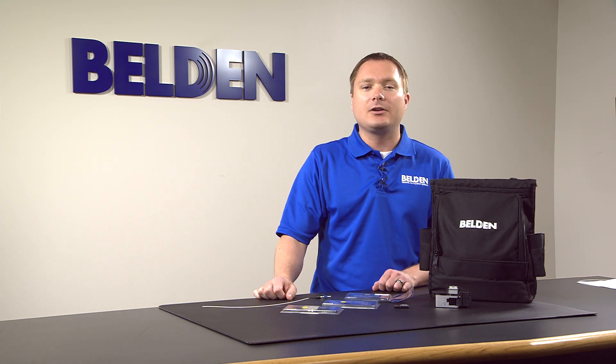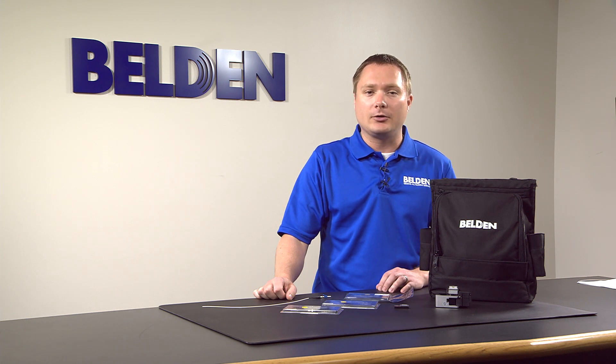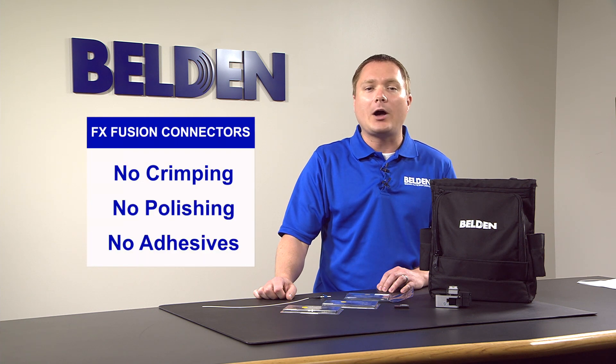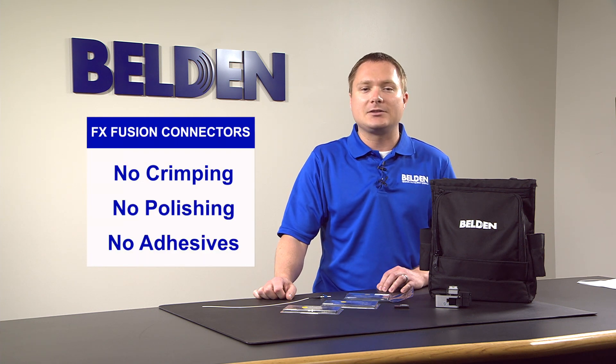Belden's FX Fusion connectors enable splice-on technology. These field-installable connectors improve installation performance and reliability over mechanical splice connectors. No crimping, polishing, or adhesives are required for termination, which minimizes installation errors.